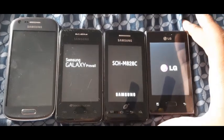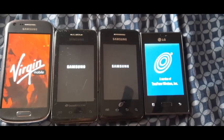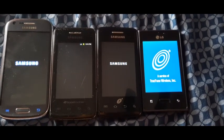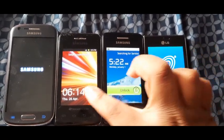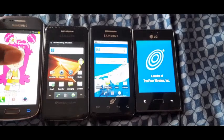I'm going to set the camera down right quick and boot these phones up. Got them all. Samsung Galaxy President was first. Samsung Galaxy Prevail was second. Samsung Galaxy Ring was third.